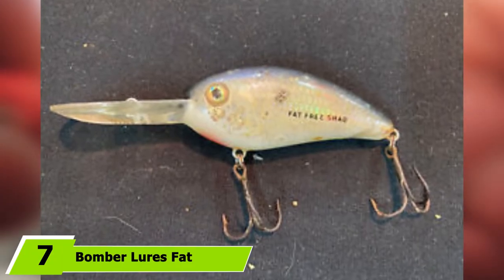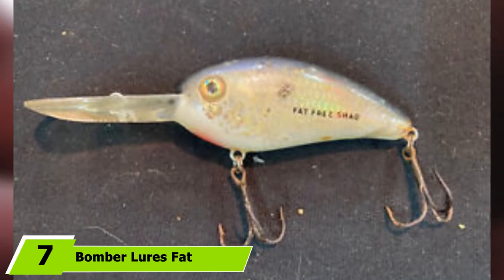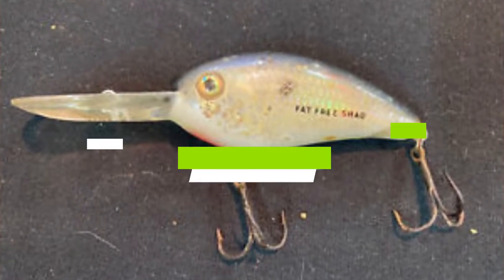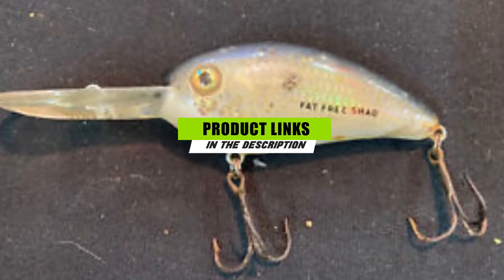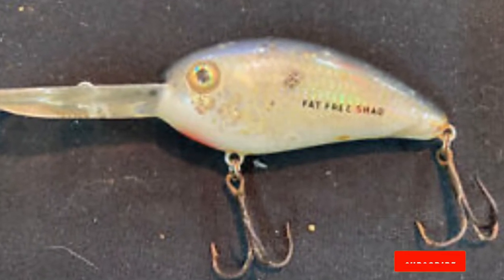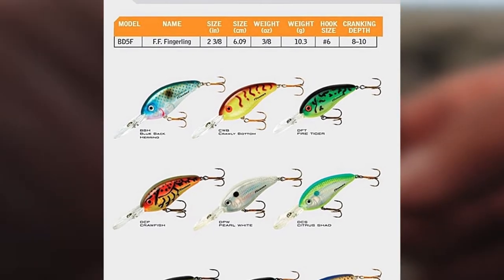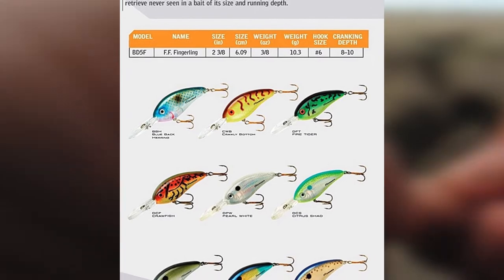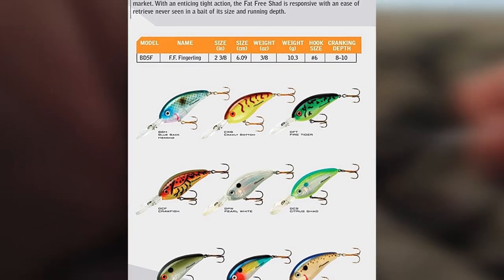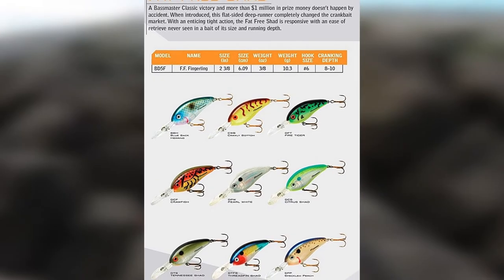At number seven we have the Bomber Lures Fat Free Shad crankbait bass fishing lure. These lures are available in 20 different color options and five different size options, which means you can find the perfect size for the white bass in your area. They are made to dive fast and deep, while the wobble motion and rattle send a signal out to hungry fish. You can use this lure very productively when the white bass are holding in deeper waters.